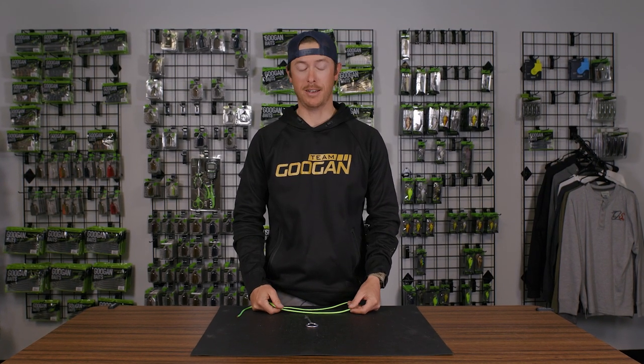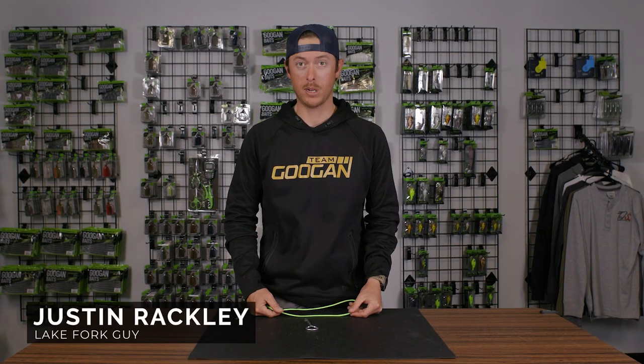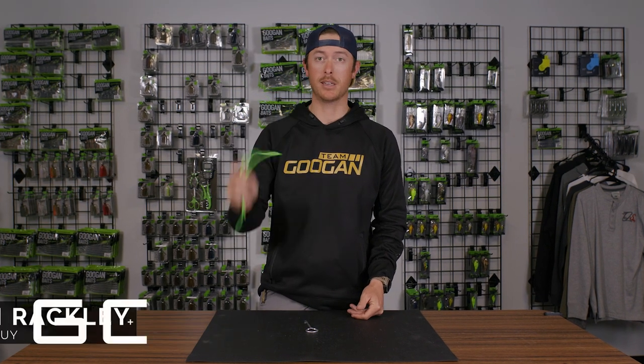You want to learn a really simple knot? I'm talking about a really simple knot. Well, we're going to learn it today and it is the improved clench knot. Welcome back to the Guggen Lab.